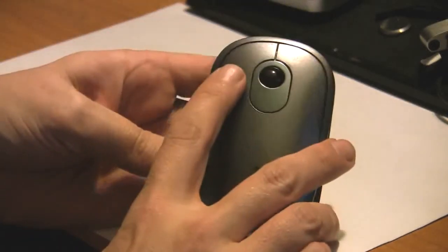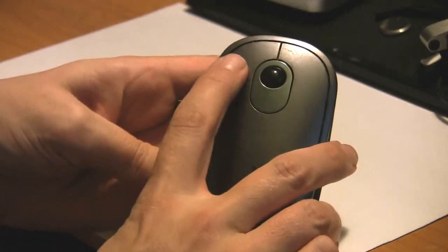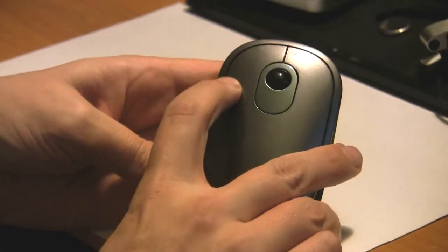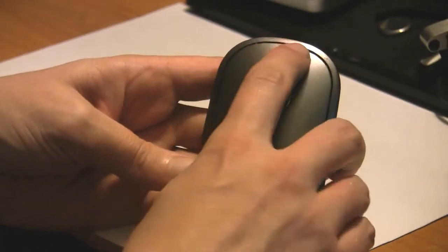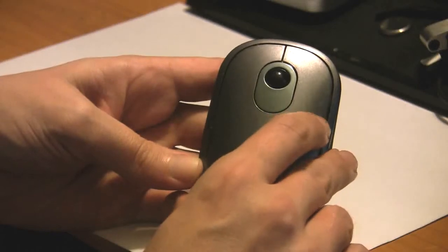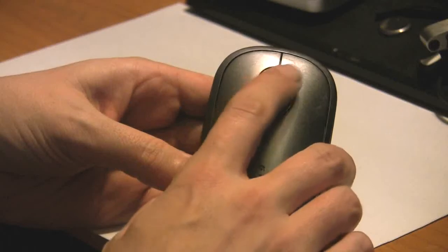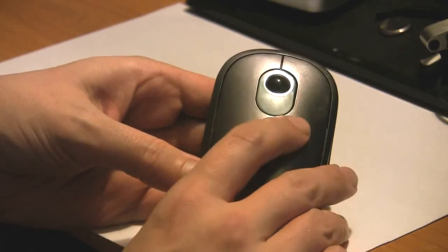Jumping straight in — you have your left click mouse button, and as you can see it triggers from pretty much anywhere around this edge, a very nice design. In the center we have our trackball. I'll show you some on-screen activity with Final Cut Express in a moment.